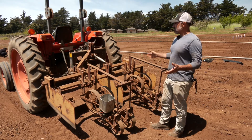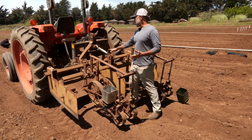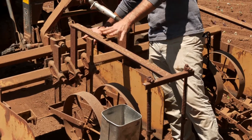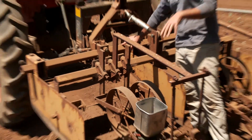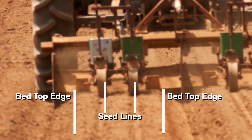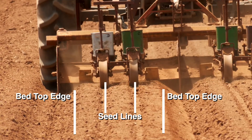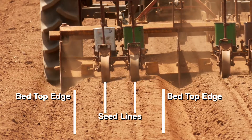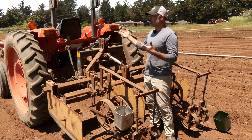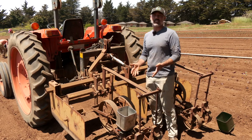What you can see here is our particular implement. It's somewhat unique in that we have the bed shaping pan that runs as the same implement as the seeders, and the seeders run directly behind it. This is not necessary and is not the way that most farms will run their equipment. We happen to like it because it allows us to shape and seed at the same time, and it also makes sure that the seeders stay really centered in the beds. In this particular field the beds have already been shaped and we're just running the shaper over them again while seeding at the same time.